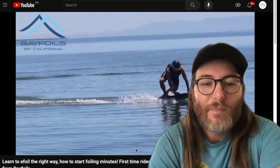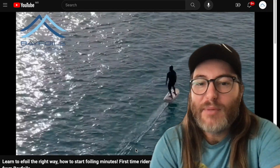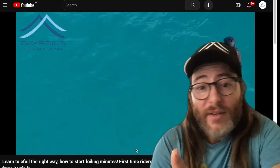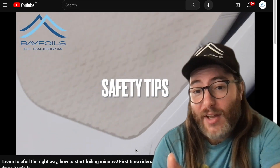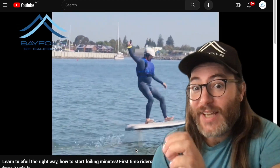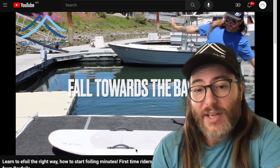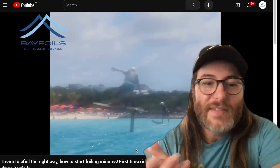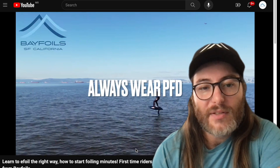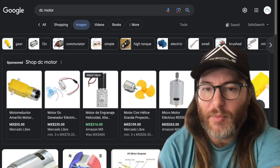This is Levi from Bay Foils. Today we're talking about batteries, motors, and speed controllers — but most importantly the battery, how it affects your ride, why it's important, and what misconceptions are out there. This is going to be science-light but helpful and informative. Please like and subscribe — we're really trying to grow our YouTube channel so we can continue making nice videos and help people on their e-foil journeys.